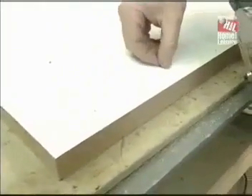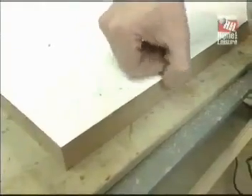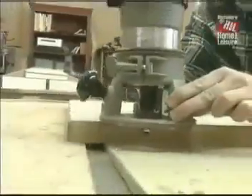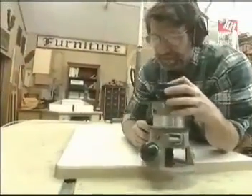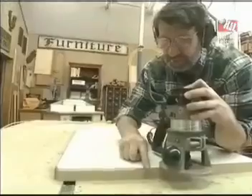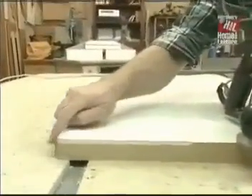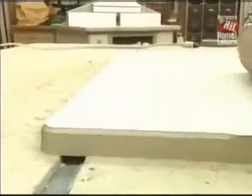Using a flush-cutting bit with a little ball bearing that rides against the oak edging, I'm able to trim the laminate flush. Now to ease the sharp corner at the edge, I'm just chamfering it — that'll make it less likely to catch. I'll do the same thing on the bottom.